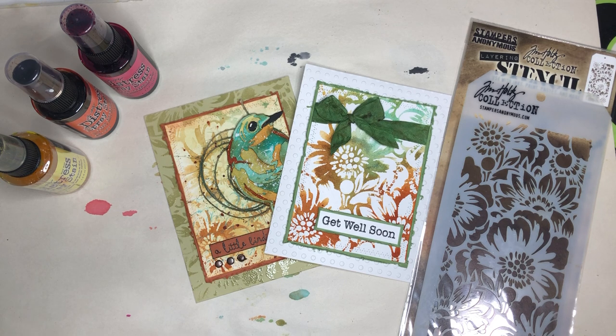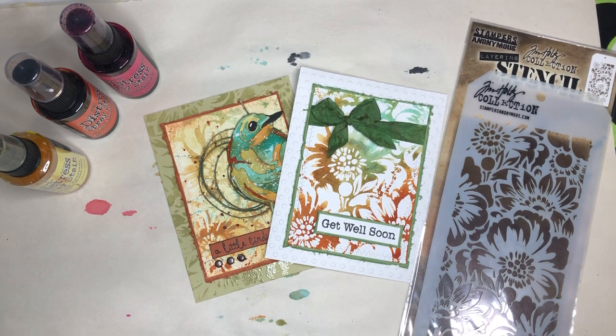Barbara reached out to me and wanted to know how I made specifically this background. I thought I can take pictures of the process or I can just do a video so other people can benefit from it. I'm going to change up the colors because I have a lot of backgrounds and when I do this particular technique I end up with four or five backgrounds out of the same color. So I'm going with more springy colors today instead of blues and rust.